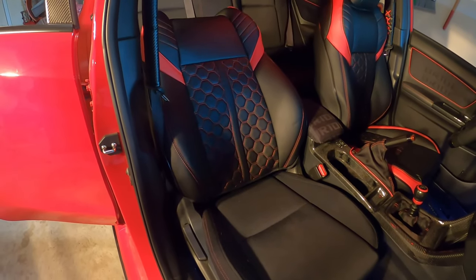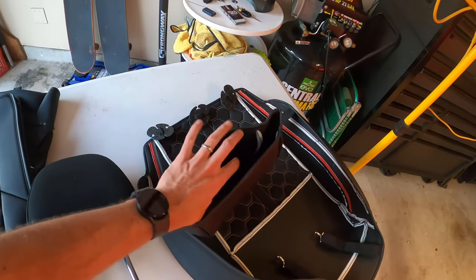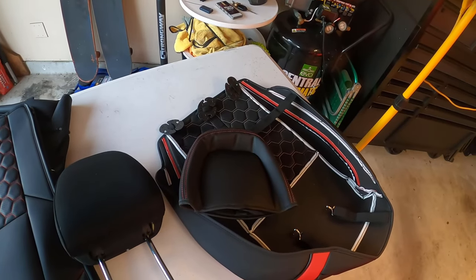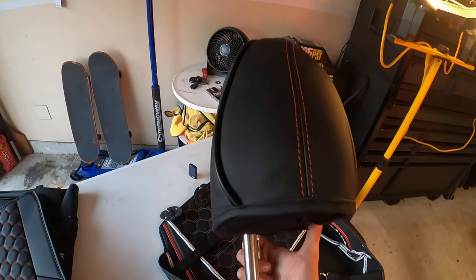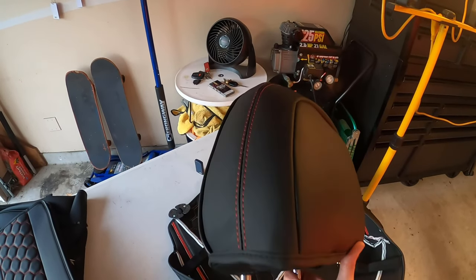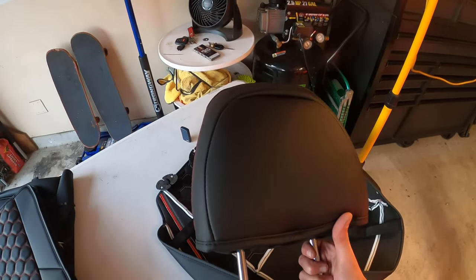Looking pretty good so far. For the headrest, there's not much to it — you do have a velcro strap on the bottom. Once you're done placing the headrest cover over, you velcro it underneath. That's pretty much all there is to it. The headrest is done — super simple, basically just like putting on a pillow. It's really tight and form-fitting, and I know over time it'll get a little looser, but I love the stitching on it.